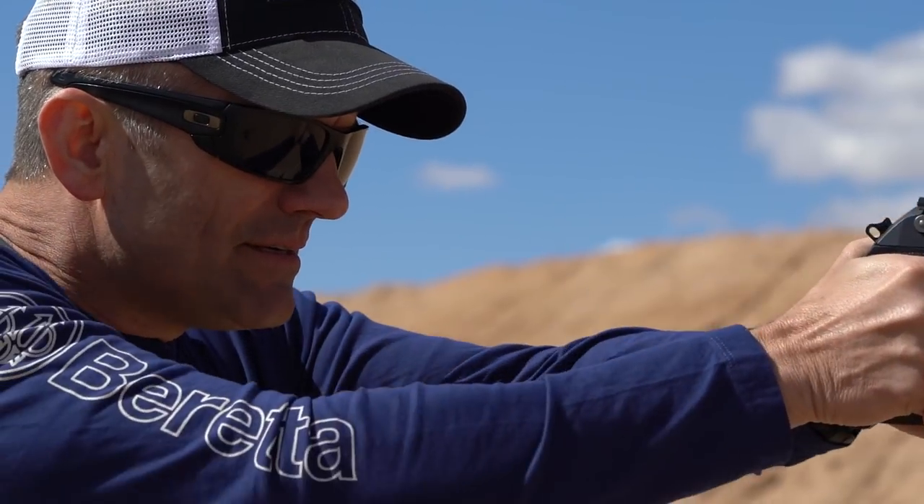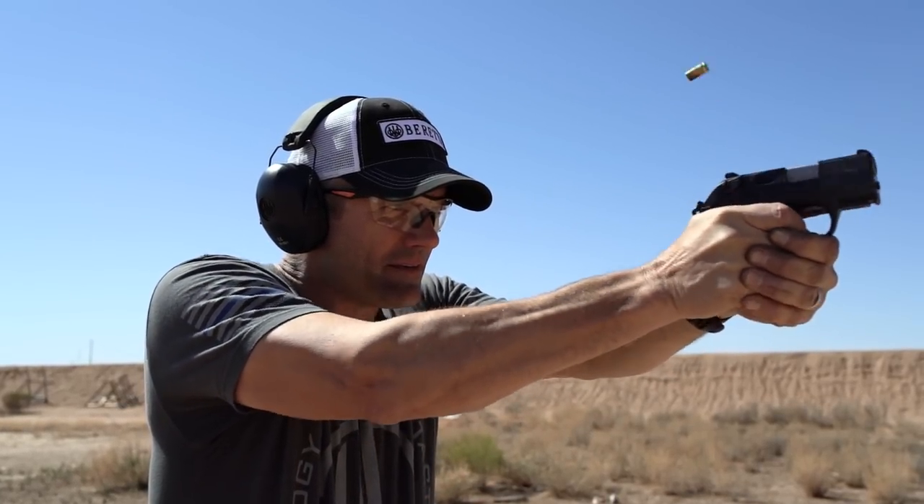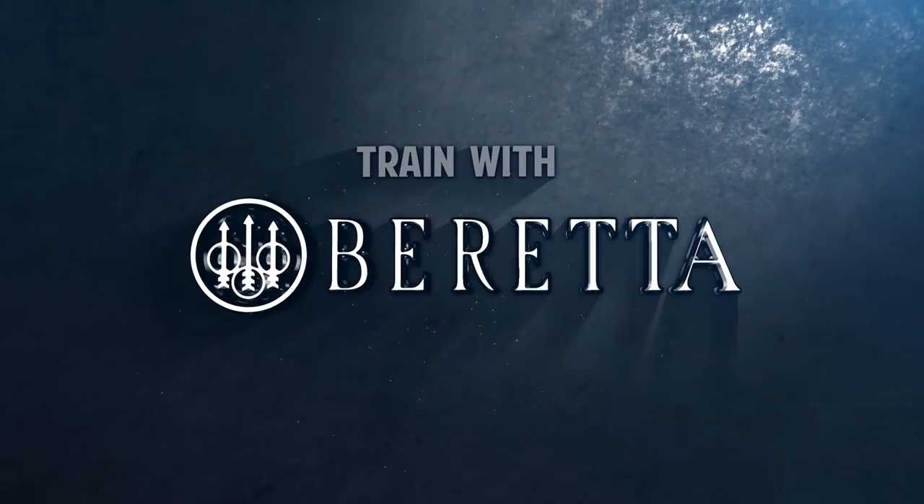Ernest Langdon here with Langdon Tactical, doing the Beretta Win the Fight training series. Next up we're talking about the double action trigger pull and how to make it an advantage. Often that double action first shot is thought of as difficult or a disadvantage, but with a little bit of training and some proper techniques you can make it an advantage.